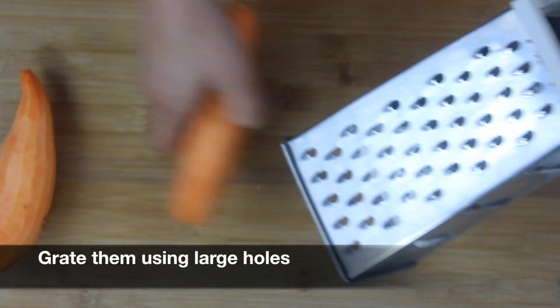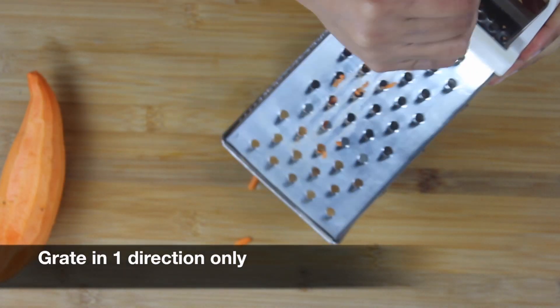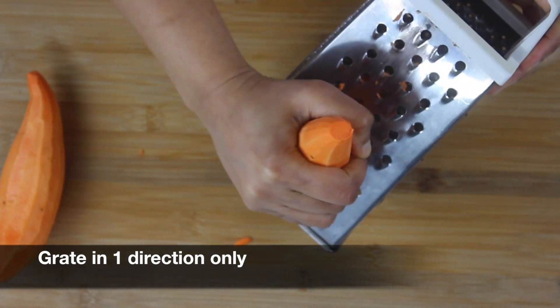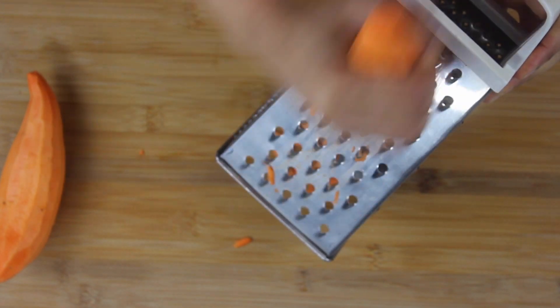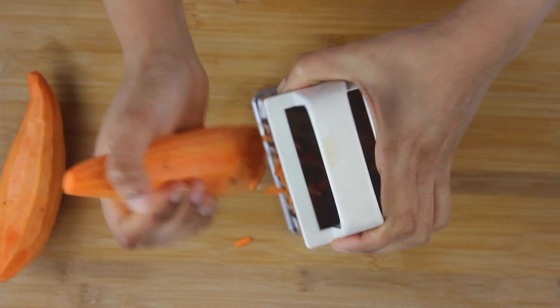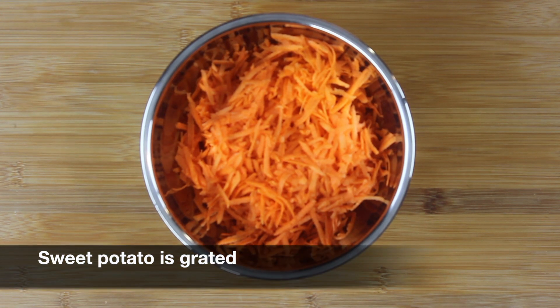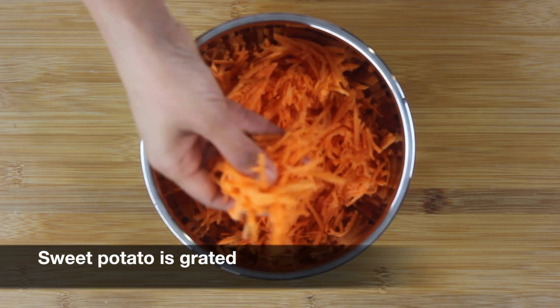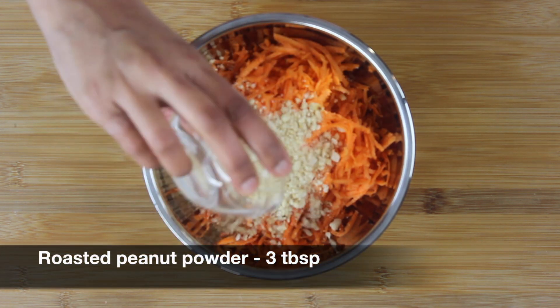I'm going to use a box grater with the largest size of the holes and grate my sweet potatoes from one direction only — top to bottom. This way you will make sure that you get long, straight grated sweet potato. Our sweet potato is fully grated; as you can see, the slices are nice and thin.